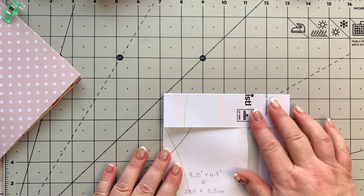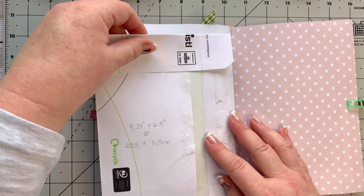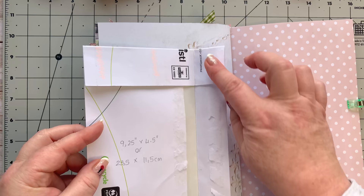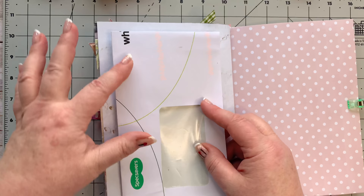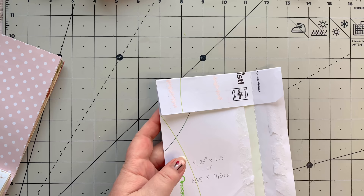You just fold that over, make sure it's nice and firm, and there you have it. We're going to have a bit of a flap on the back - the reason is this is too long. Go and have a look at your pages. We are going to use that flap, so don't cut it off. We will be folding that back on itself over there. So that's the base of it and I'm going to put it on this side.